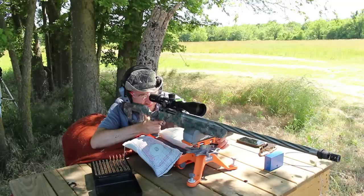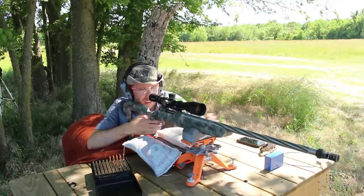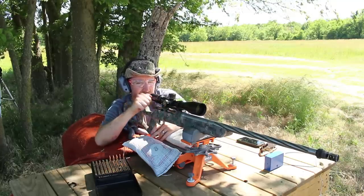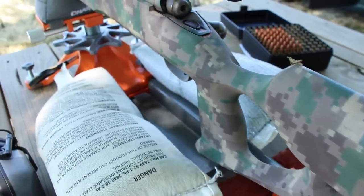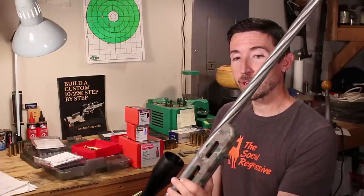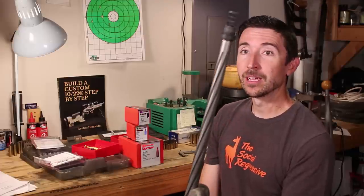Welcome back to the Social Regressive. You might be wondering what the difference is between an aftermarket barrel and a factory one. Everybody says it's better, but it's actually better in some very specific ways, which we're going to describe right here. This is my Savage telekinesis rifle with my own custom stock. Up here the big deal is that I have a Preferred Barrel Blanks barrel — a heavy varmint weight 26-inch threaded barrel with spiral fluting.